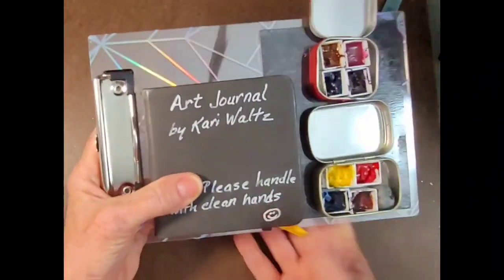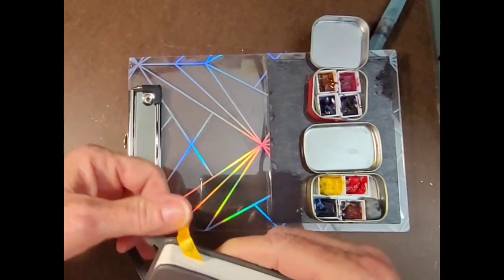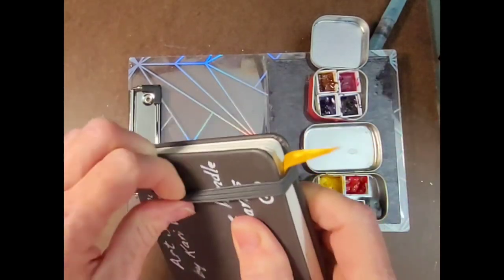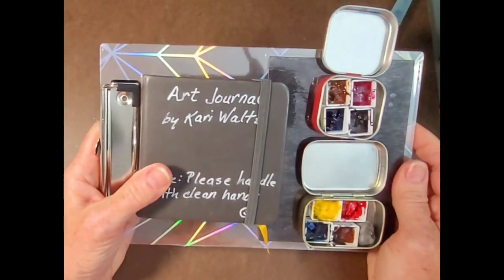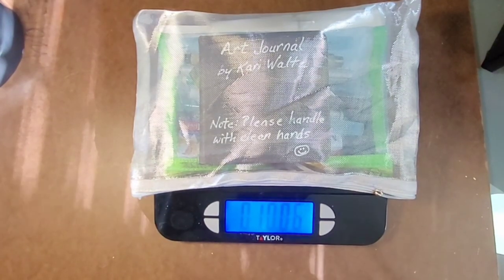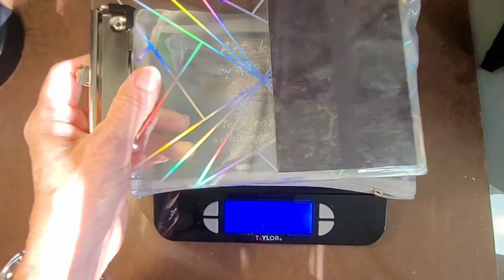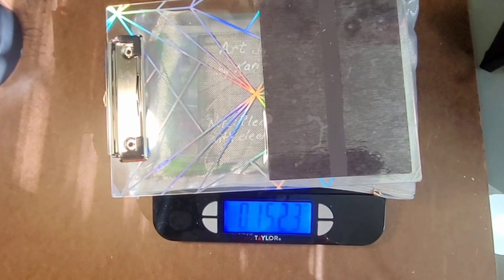I think I'm going to enjoy this magnet. I'm about to go to a local college and walk around and attempt to paint something there and test this out. So next week's video, if it turns out, will be what I do there. When I add the additional piece it is still less than a pound, so I'm okay with that.